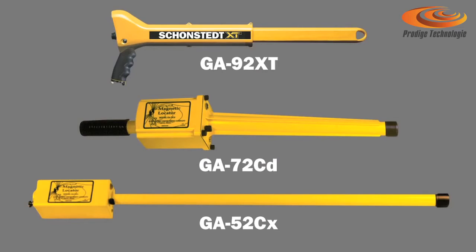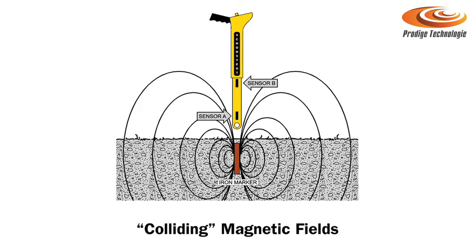We're going to talk about magnetic locators and how they react to various steel or ferrous targets buried below the earth. A magnetic field is detected by these instruments because steel itself creates its own magnetic properties. When buried within the earth, the two magnetic fields collide and create a distortion, and our instruments will react to that distortion.